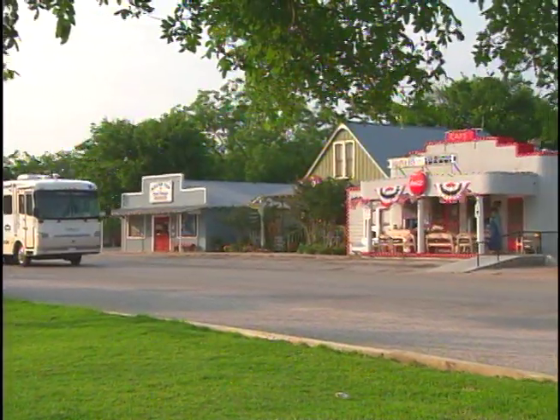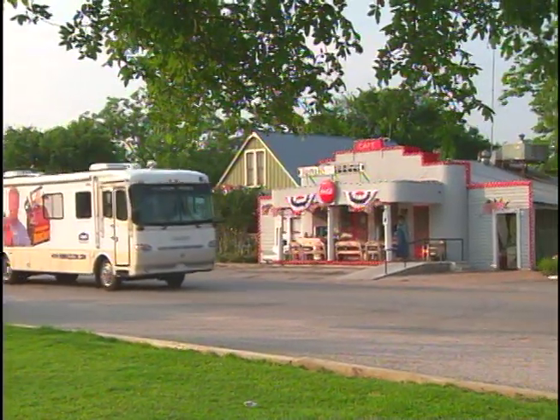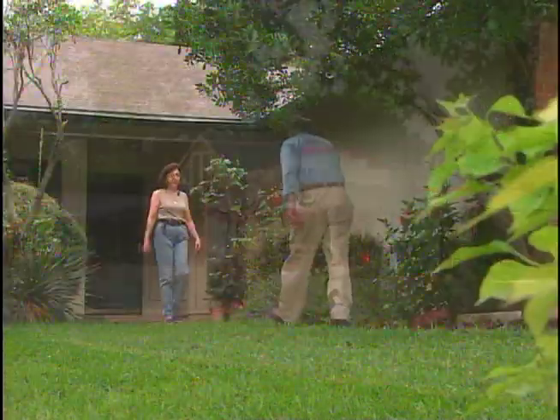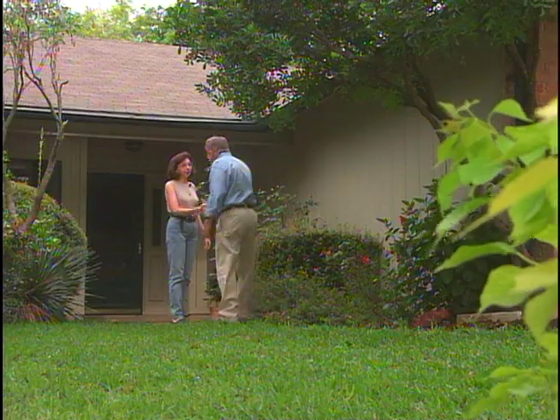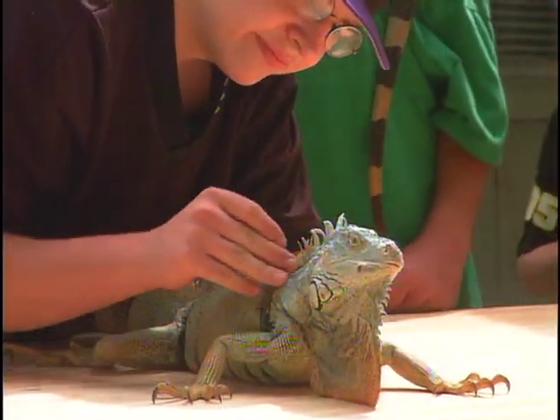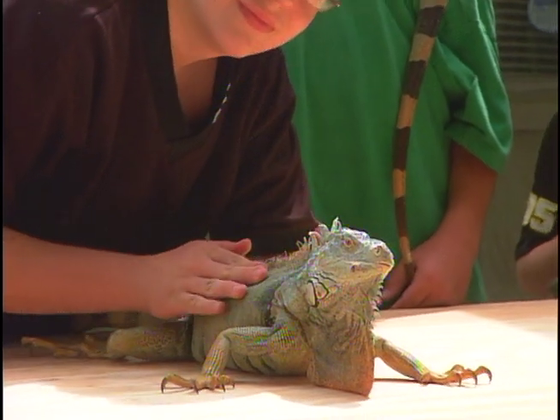From the Antique Rose Emporium in Brenham, I make my way west to one of the most beautiful cities in Texas, San Antonio. I'm going to make a house call on Kathy Hoskins. She wants me to make a cage for her pet iguanas. This ought to be interesting.